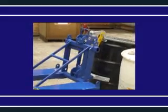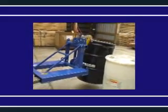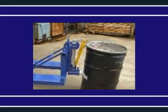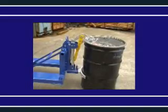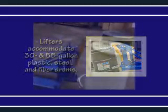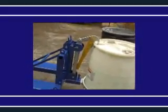The automatic Eagle Beak Drum Lifter allows a fork truck operator to easily secure, move, and release drums without leaving the seat of the fork truck. Featuring a time-tested and proven design, these units are designed for use with open and closed head 30 and 55 gallon plastic, steel, and fiber drums with a top lip strong enough to support the weight of the drum.